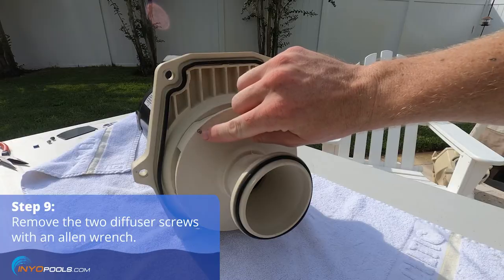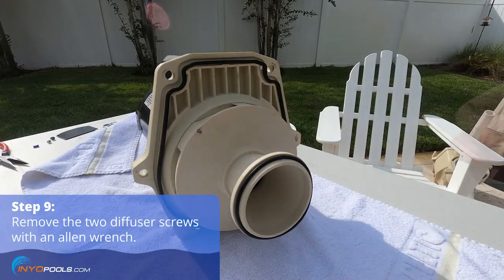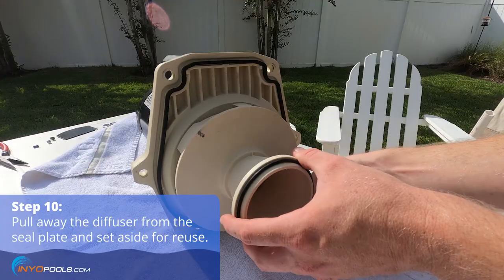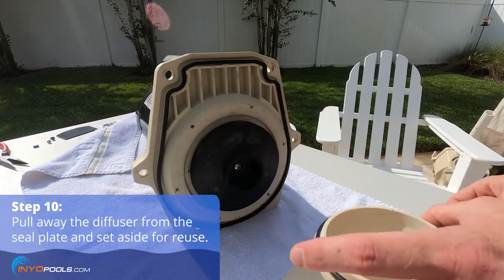Remove the two diffuser screws with an Allen wrench. Pull away the diffuser from the seal plate and set aside for reuse on the replacement motor.